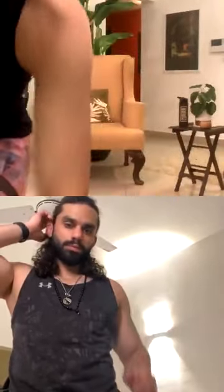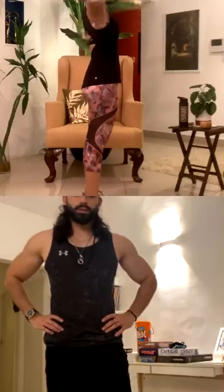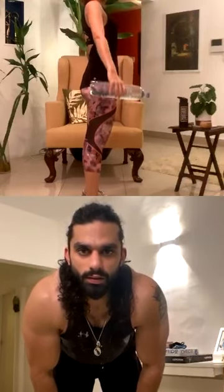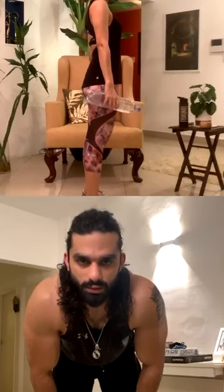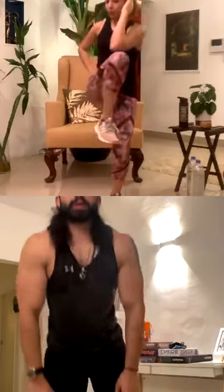Perfect — so you can start off with side lateral raises, ten reps. Feet on the floor. Okay, let's go — one, two, three, four, five, six. The grip is fine — nine, ten. Weights down. Alternate elbow to knee crunch, ten each — one, two, three, four, five, six, seven, eight, nine, ten.